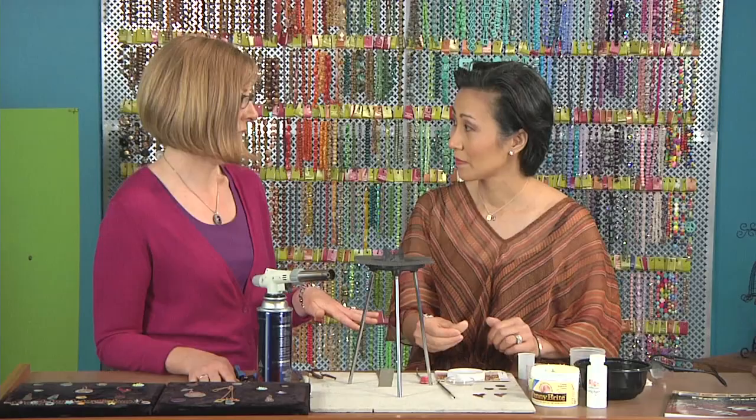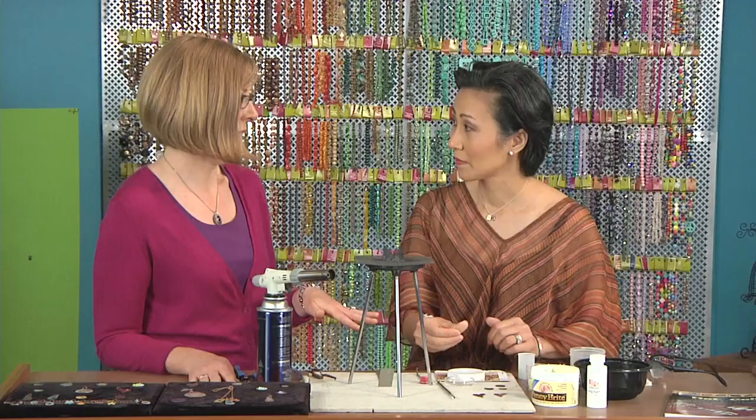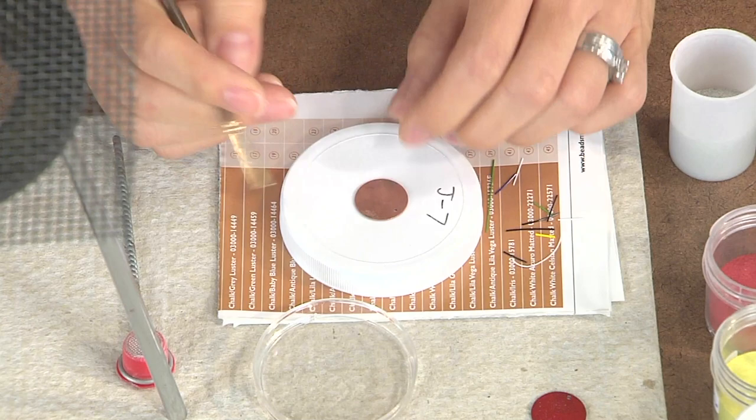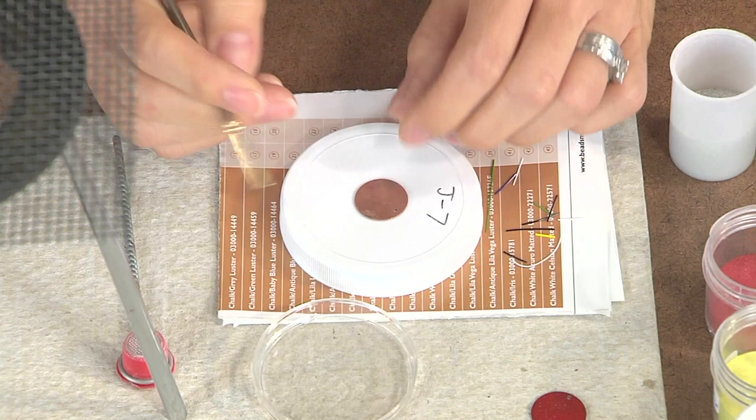So once that's clean, you can see there's the difference. You can do any kind of enamel on the back — you're basically just sealing that surface. It doesn't matter what you use. We typically use what we call counter enamel, which is basically leftover enamel.